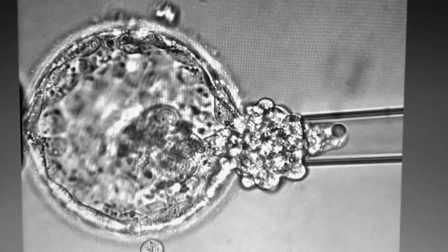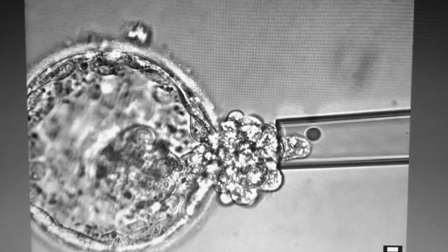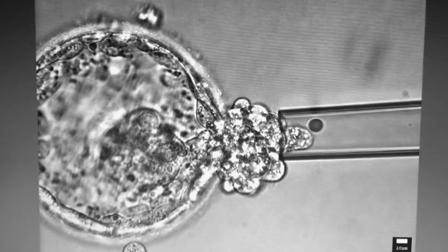Typically anywhere between 3 to 8 cells are collected and are then put in a special buffer, wherein approximately 3 to 6 microlitres of solution is sent for further analysis.